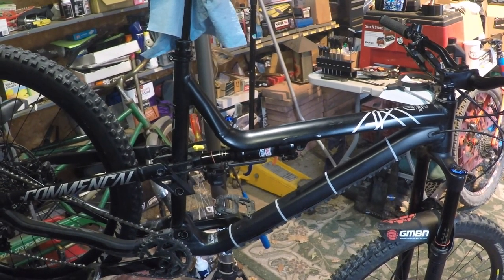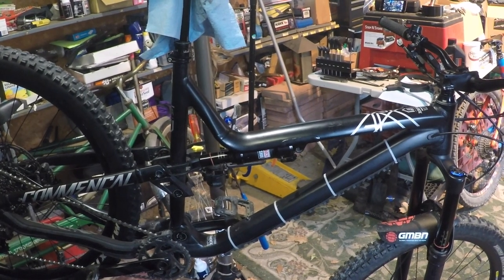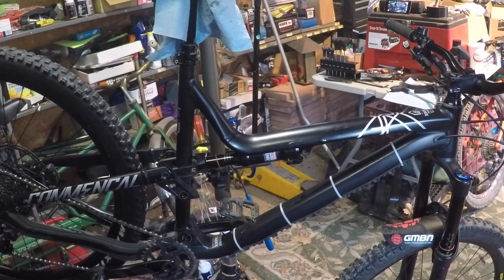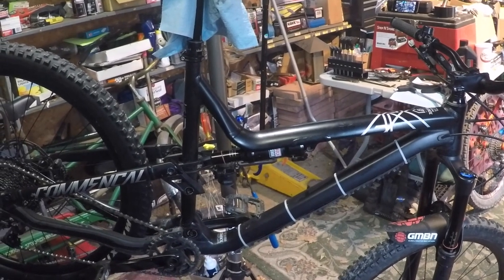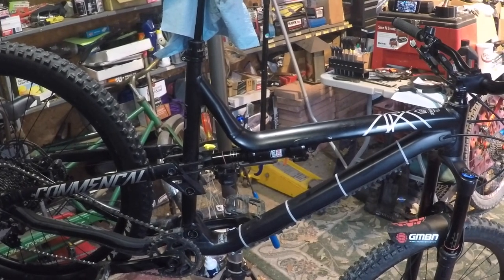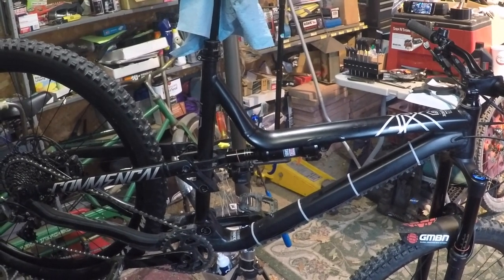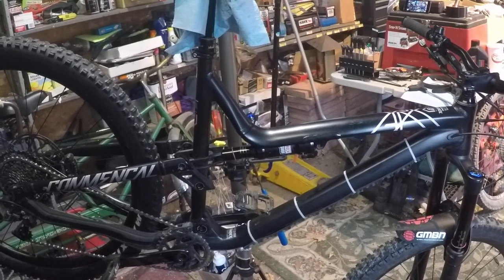Today I'm going to be doing something a little bit different from my normal ride videos — I'm going to do a how-to. The reason I'm doing this is because I've been riding a lot of downhill parks lately and wanted to get a little bit of better shock performance for my rear shock. To do this, I decided I was going to put a volume spacer in there.